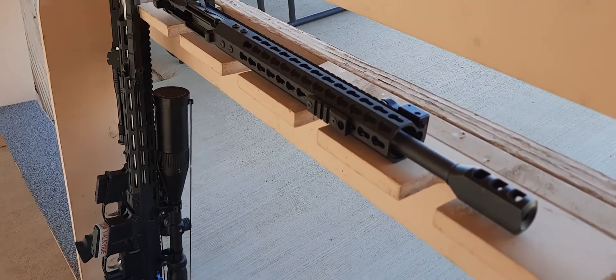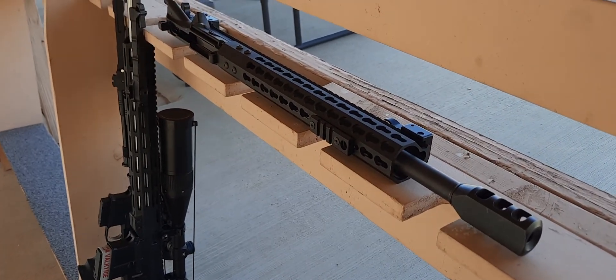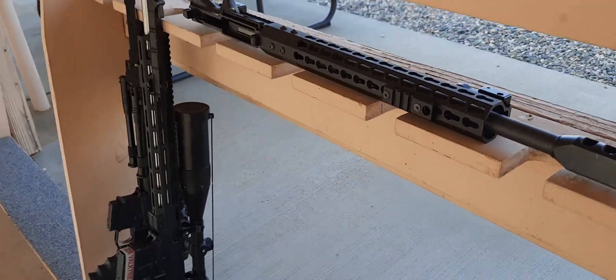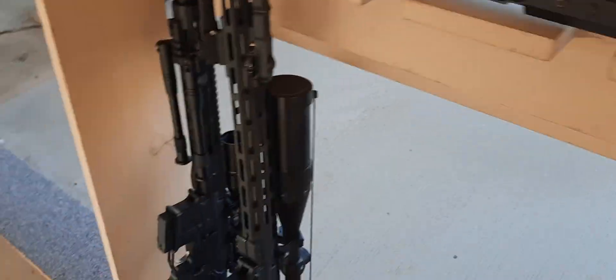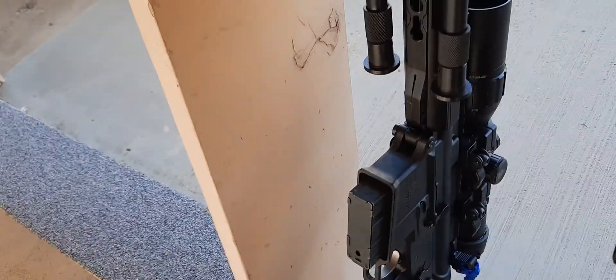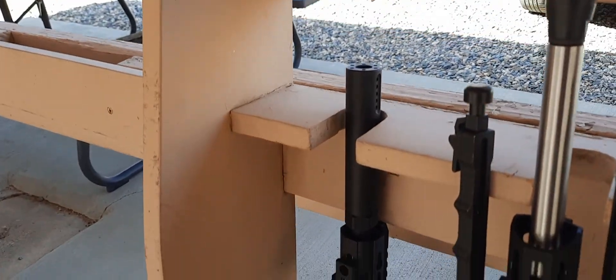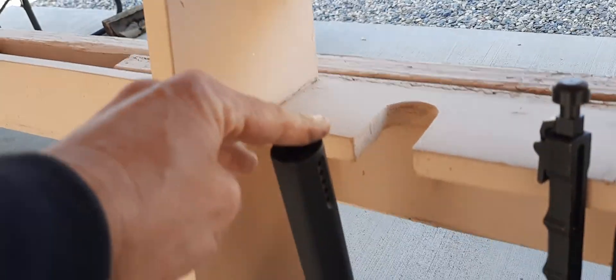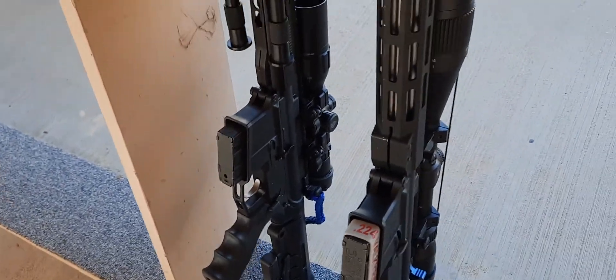So today we're at the gun range, and welcome to another episode of Shooting with the Blankie Guy. Today we have my 300 Blackout and my 224 Valkyrie. This is my 223 — sorry, 300 Blackout right there. Today we're introducing you to the GOAT.